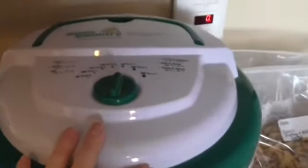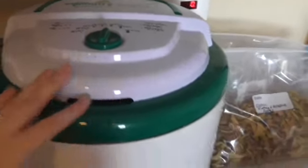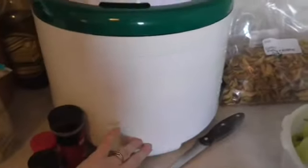I also did allspice and cinnamon apples, and nutmeg and allspice apples. I just wanted to show you guys the tools that you would need to create your own. The first tool you're going to need is a dehydrator — I have the Open Country dehydrator. You can make beef jerky or just regular dehydrated foods, and this one runs fifty-five dollars.